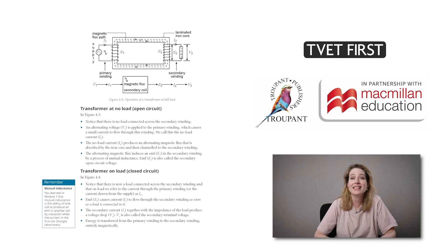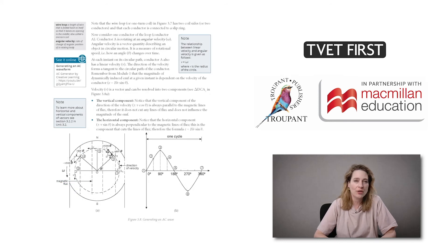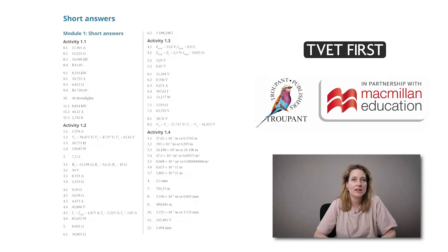This textbook includes links to online resources. It also has an easy-to-use list of abbreviations and symbols, and short answers to all activities, which allows students to check their own work.